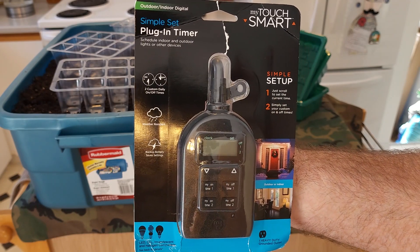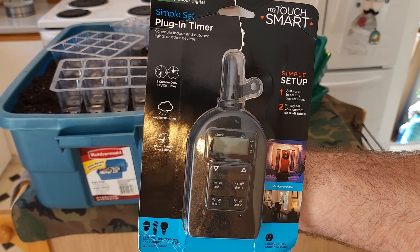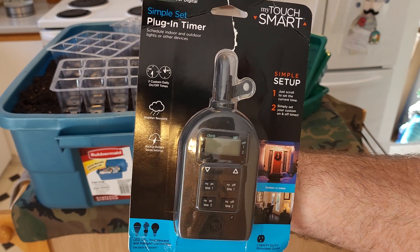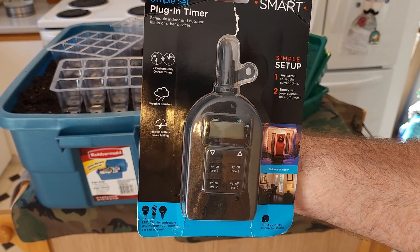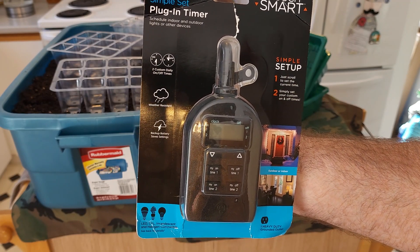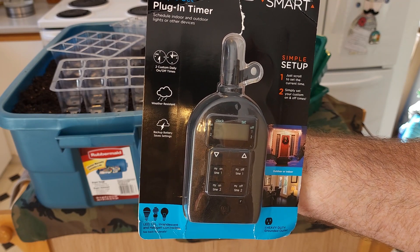Make sure that if you're going to do something like what I'm doing, get one that you can program and be careful — you don't want that dusk and dawn one. So I'm going to take this out of the package, set up all my lights, and show you what it's like.